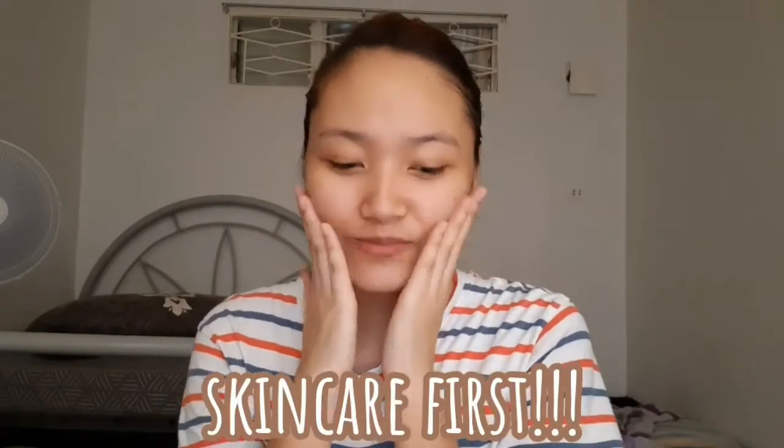Hey guys, this is Cells and welcome back to another vlog. For today's video I'll be doing some TikTok makeup hacks, dahil natambay na naman tayo doon. As someone who isn't that knowledgeable or expert in applying makeup, I think this will be helpful. Sana mag-work, pag hindi, block na natin sila sa TikTok. Before anything else, mag-skincare muna tayo.